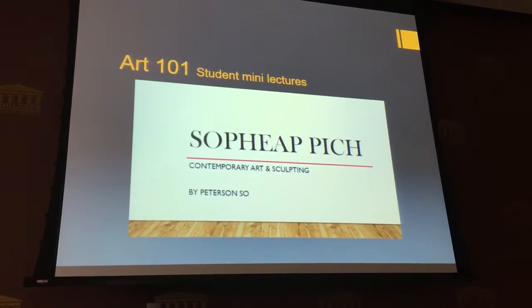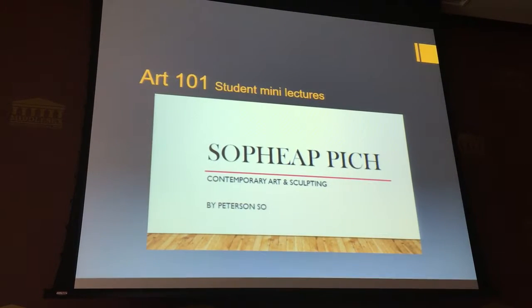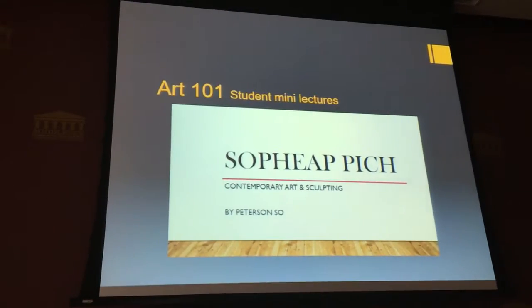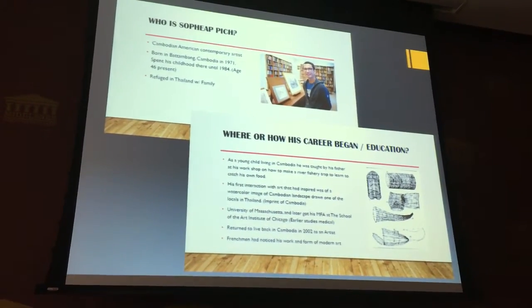In Art 101, which is Art Appreciation, students produce a lot of the content for that class. I have a big list of artists they can research, organized chronologically to the lessons I'm giving. Each student has to sign up to research an artist and do a mini lecture presentation. Invariably, a Cambodian student will notice a Cambodian name and choose that artist, which is wonderful. Peterson So chose So Pia, a wonderful sculptor. This is his little mini presentation that he presented in class.